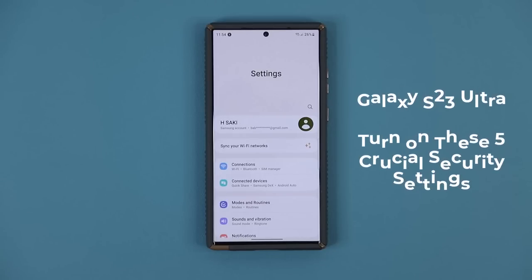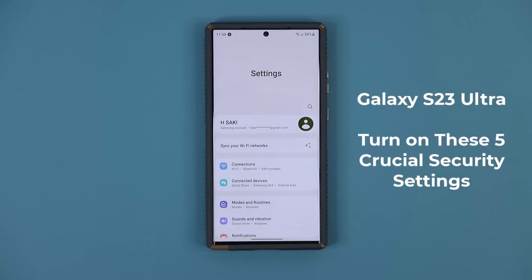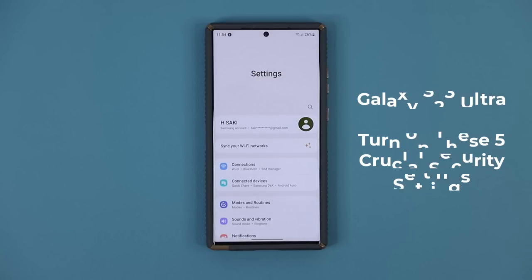Hey guys, Saki here from Saki. Take care of it. In today's video, I'm going to show you guys five crucial security settings you should enable on your Samsung Galaxy S23 Ultra. These settings are going to make sure that your Samsung Galaxy S23 Ultra is secure from as many angles as possible. So let's dive in and get started right away.